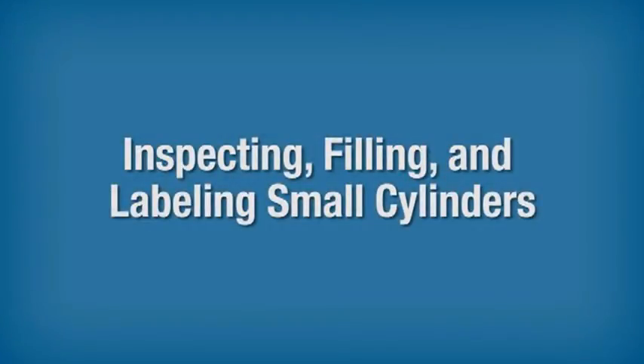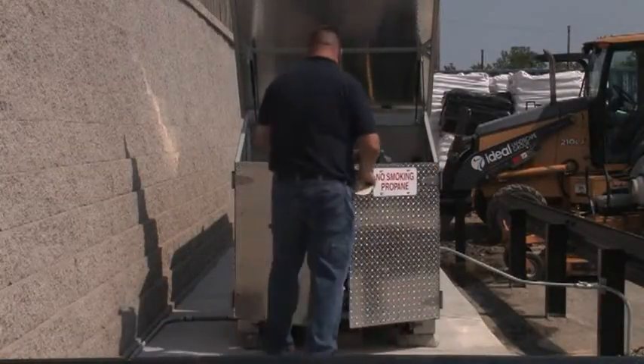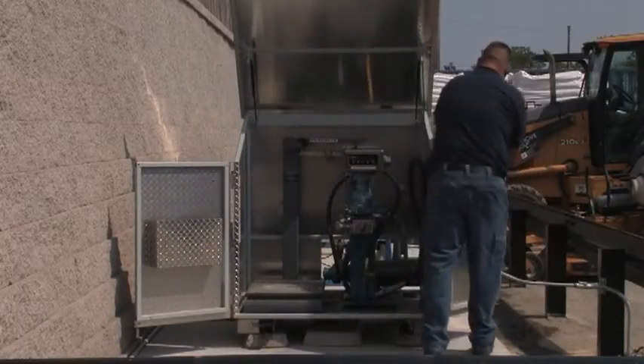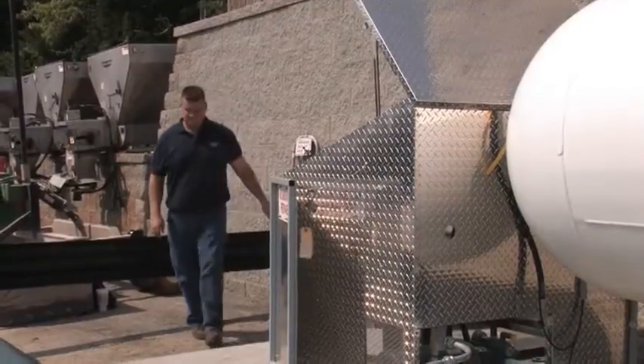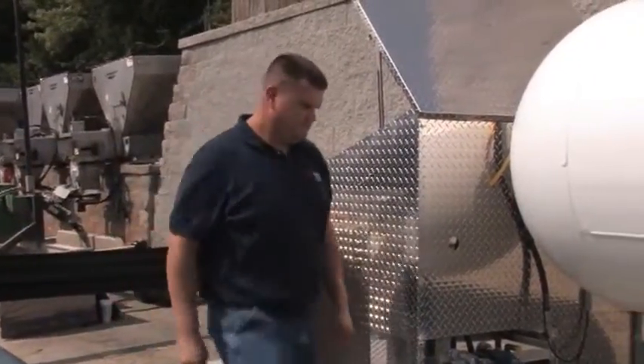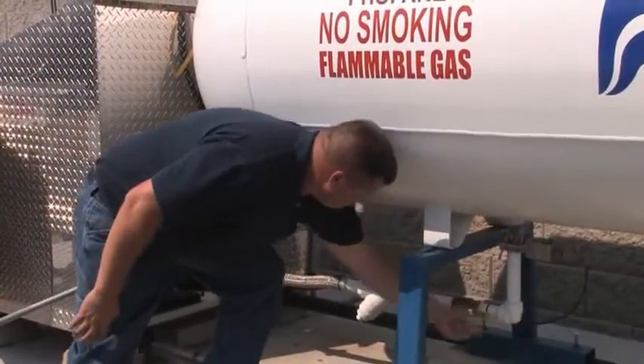Inspecting, Filling and Labeling Small Cylinders. Before you begin the process of inspecting and filling small cylinders, make sure that the dispenser is properly prepared. Module 3 of the video gives you step-by-step instructions on how to properly get the dispenser ready to fill cylinders and containers. Please review this module if you have not already done so.